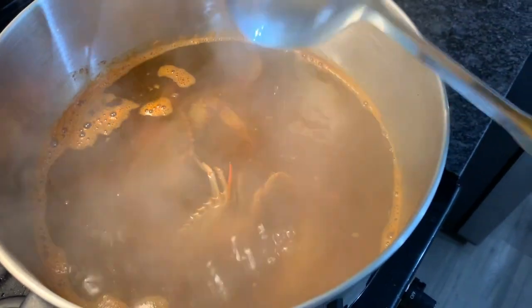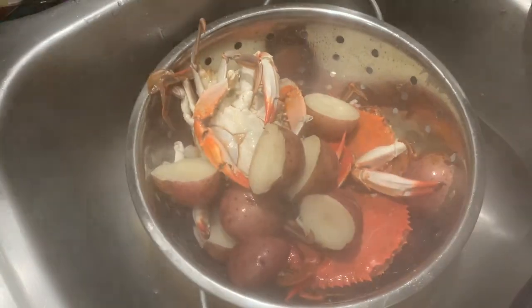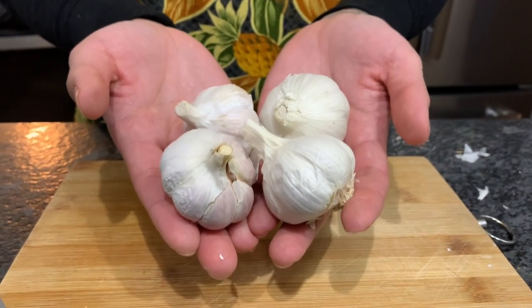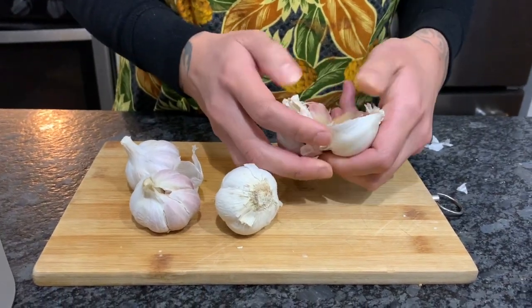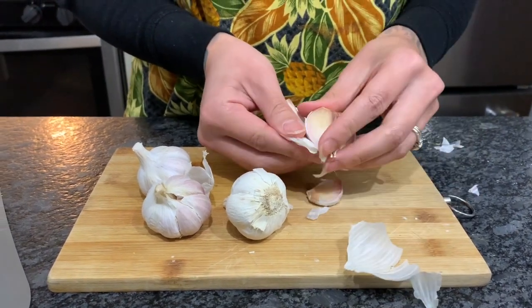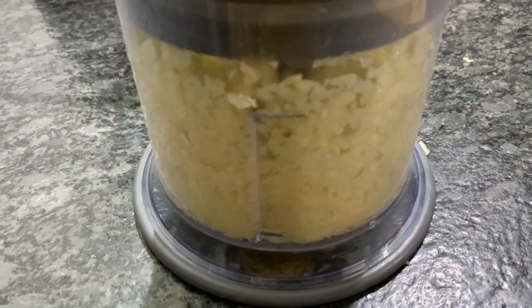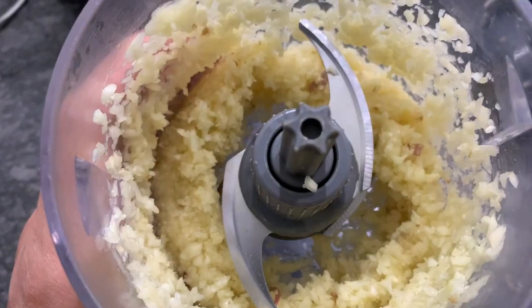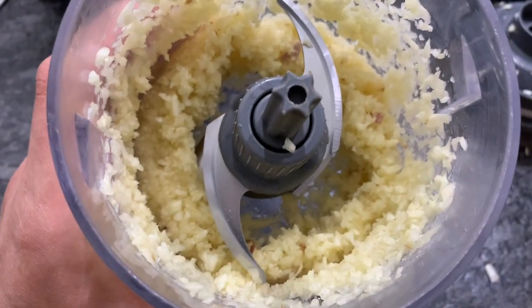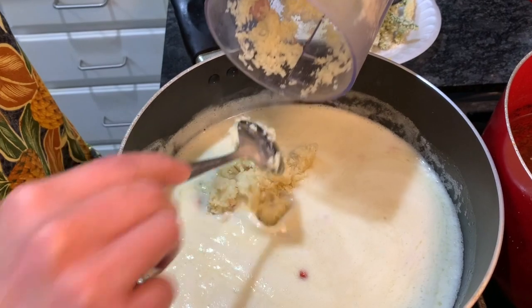After they're done boiling, drain it and set it to the side to cool off while we work on our butter sauce. Here I have four bulbs of garlic — if you don't like that much garlic you don't have to use this much, but I love garlic. I'm going to peel the skin using a food processor, which saves a lot of time. We're gonna add this to our pan that already has four melted sticks of salted butter.